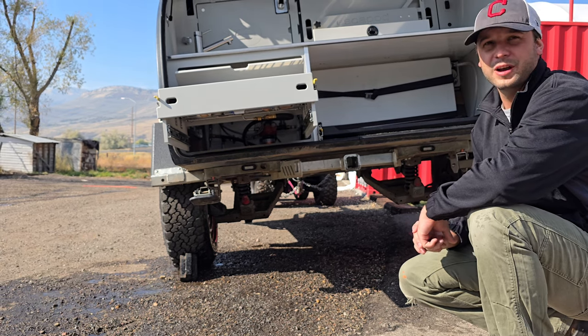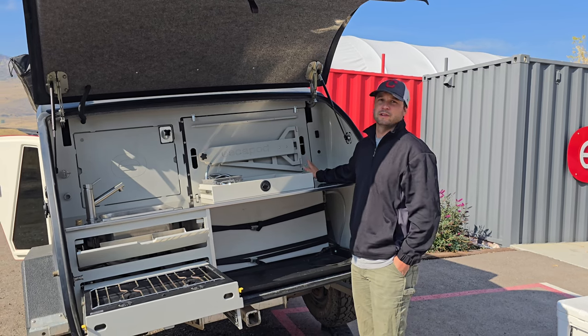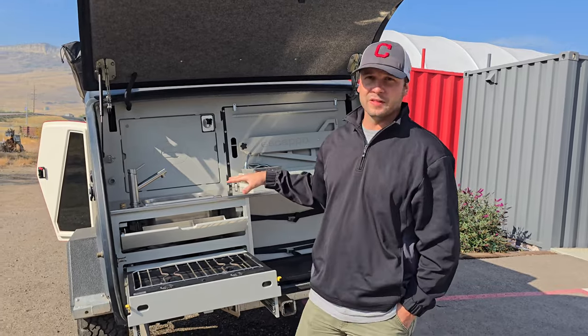From this point we're going to go ahead and close the pressure relief valve. Now that the pressure relief valve is closed we are going to turn back on the water pump and allow pressure to build within the plumbing system.